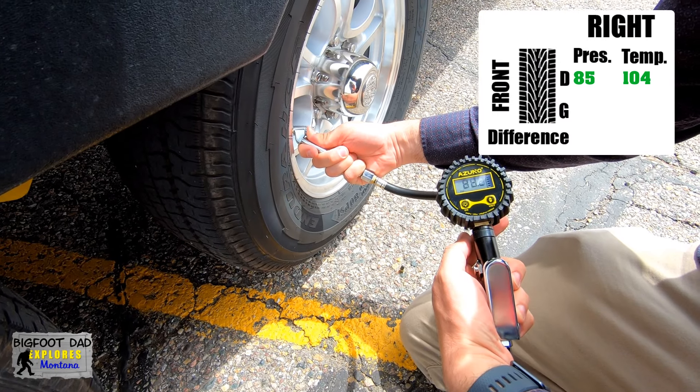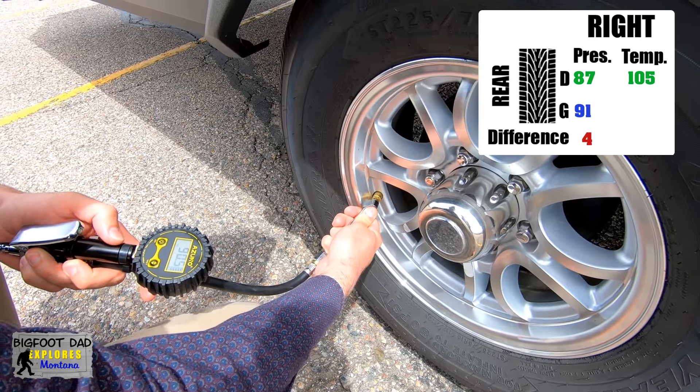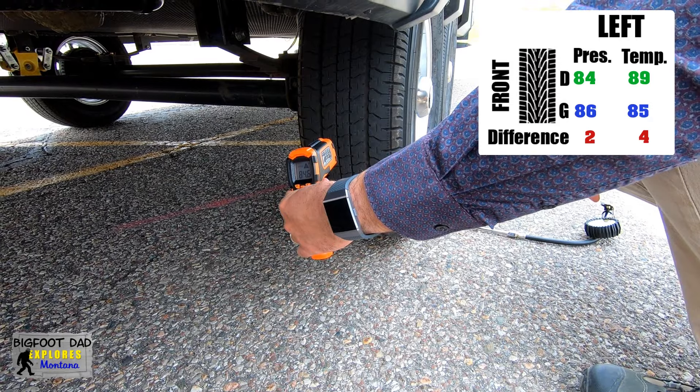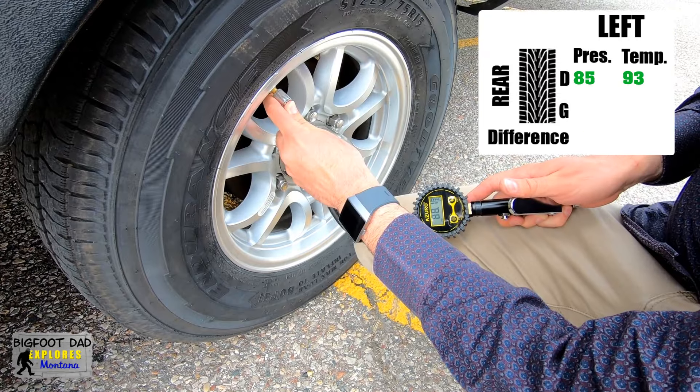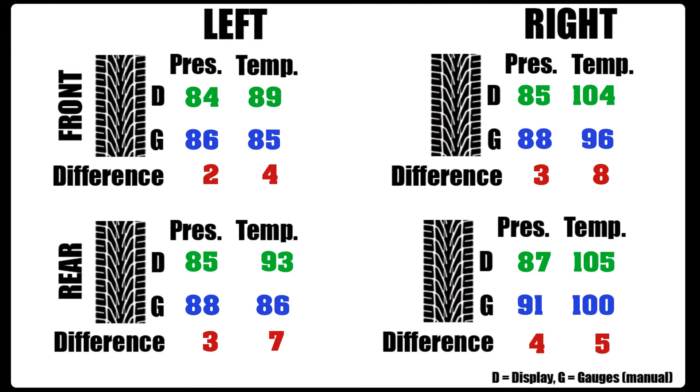Let's do another tire check: 88.2 pounds at 96.3 degrees; 90.5 pounds at 100 degrees; 86.2 pounds at 84.6 degrees; 88.1 pounds at 86 degrees. Again, we can see that the pressures are pretty consistent between the instruments and the display, and we can verify that the temperatures are still higher on the right side.